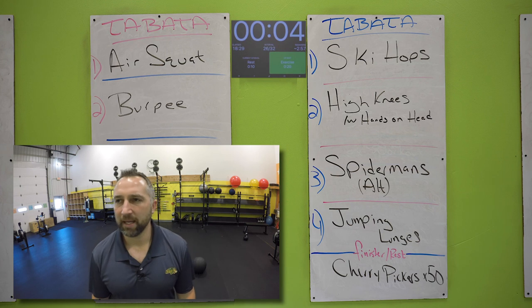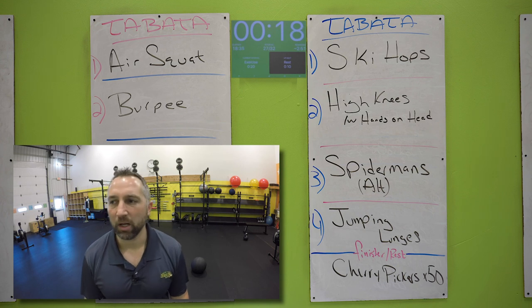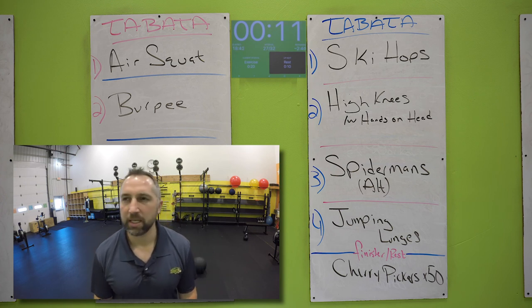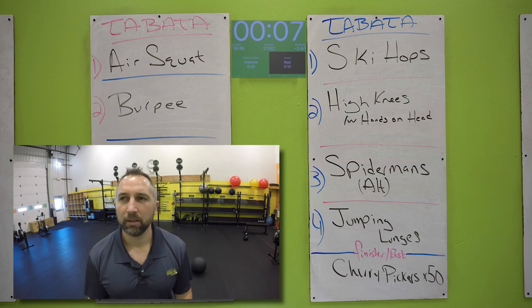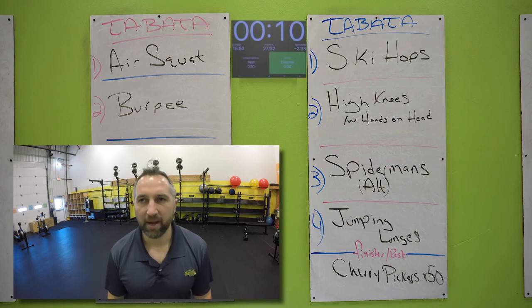Now you got Spidermans — on your hands and toes. Go for it. Try to touch that knee on that elbow, alternate sides. Do as many as you can. Try to get that knee as close to your elbow as you can — I know that's hard to do. 10 seconds, keep going. Five, two, one. Nice work. 10 second rest.